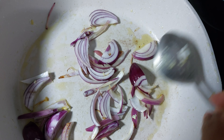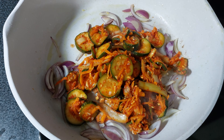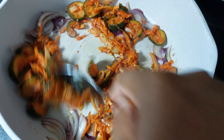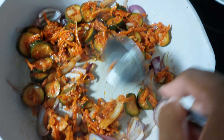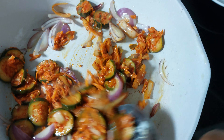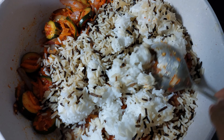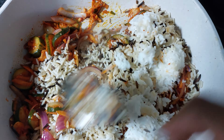First of all, we fry the onion until it smells very good, and then we just put the kimchi in, fry again, and mix everything well. And then the next step we just put the rice in.